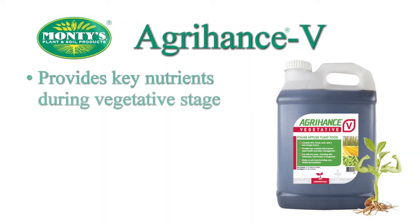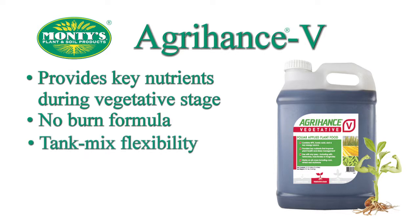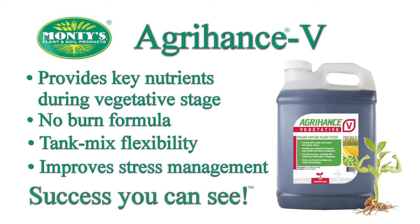AgriHance V is foliar applied at the plant's vegetative state, giving your crop the specific nutrients it needs from V3 to reproduction. The unique no-burn formula and tank mix flexibility boosts performance without crop injury or making an extra pass through the field. Maximize your yield with AgriHance V — success you can see.